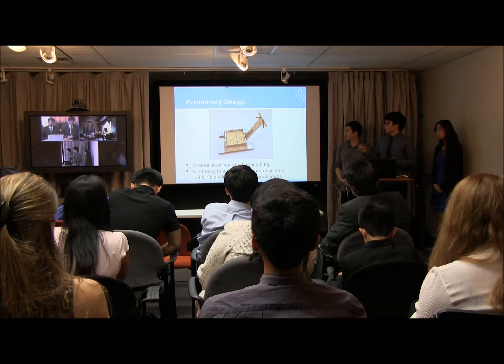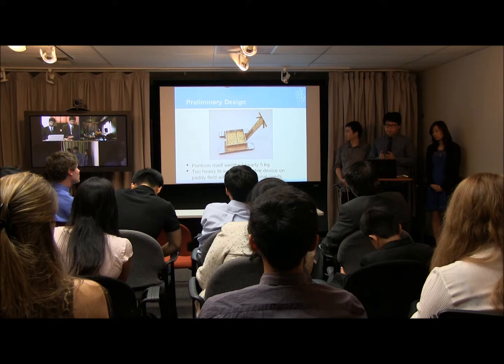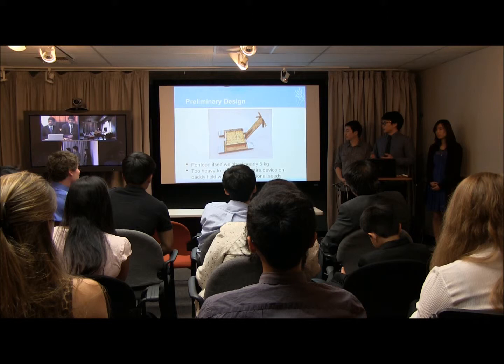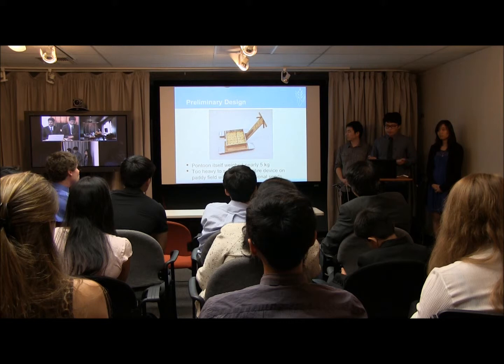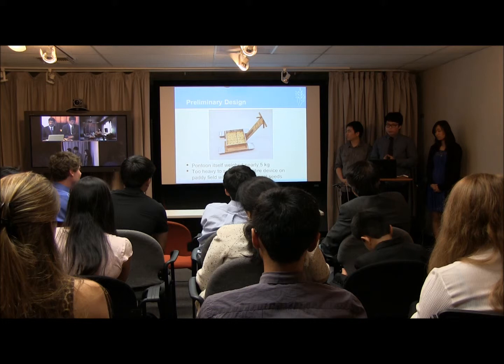This design tried to make it float on the water, because usually when farmers plant their seeds they flood their fields. We thought a floating mechanism would reduce the resistance and not require much strength for a farmer to pull. But we used ABS plastic for the pontoons, and unfortunately it was really heavy — the pontoon itself weighed nearly five kilograms, which was too heavy to sustain the device on its own, not even including the five kilograms of rice.